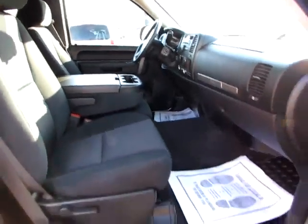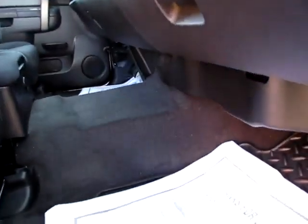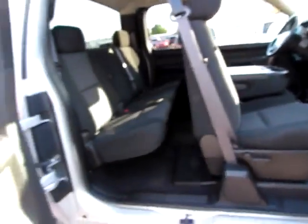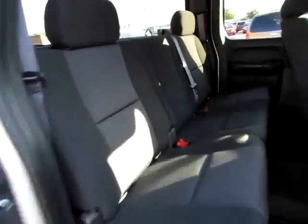Comfortable, clean interior. Notice the floor is in excellent shape, very good condition, with the heavy-duty rubber floor mats to protect it — front and back. Shoulder belt in the center back here for maximum safety.